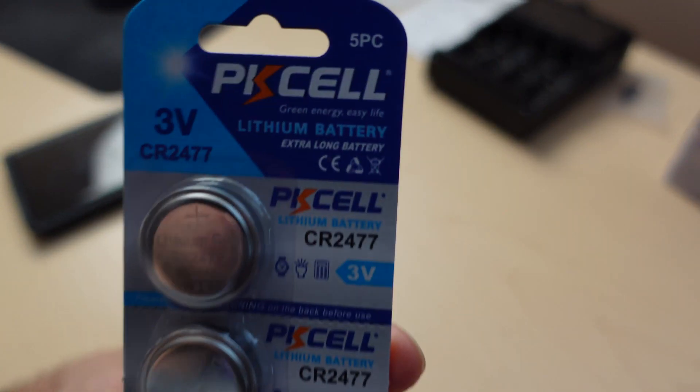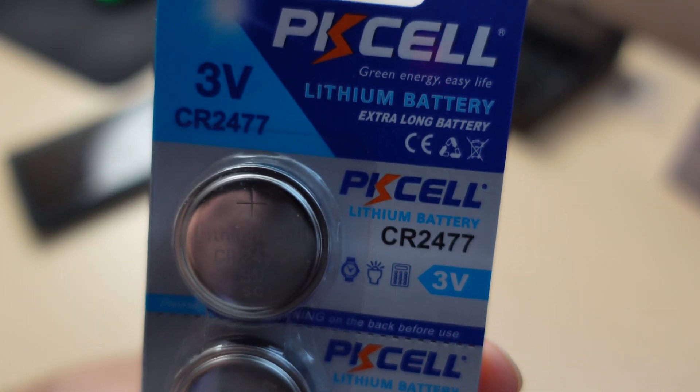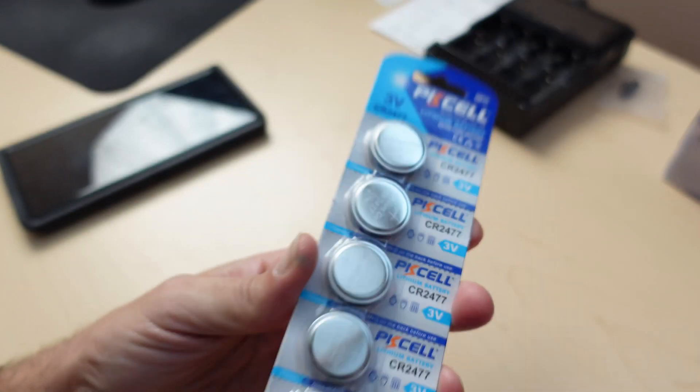The replacement battery part number I'm using here is the CR2477. Now there's an N version of this as well — you don't want that one. Just the CR2477. I think Duracell makes one; it might be labeled DL. Any of the 2477 numbers will work.